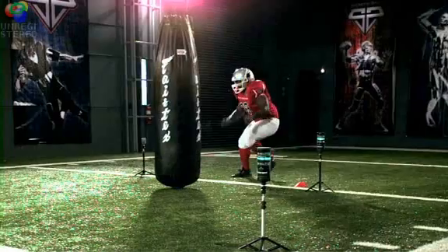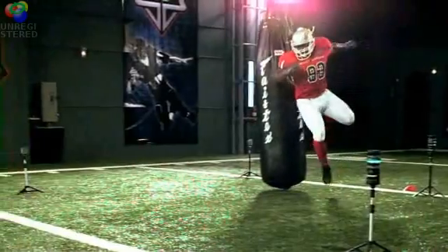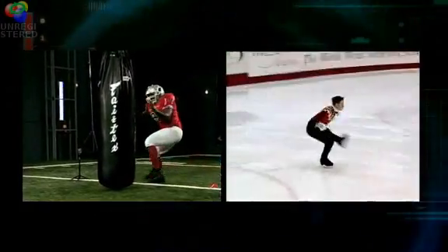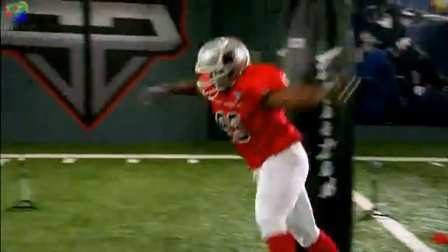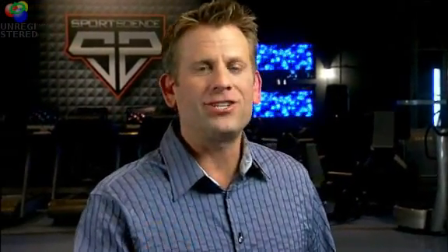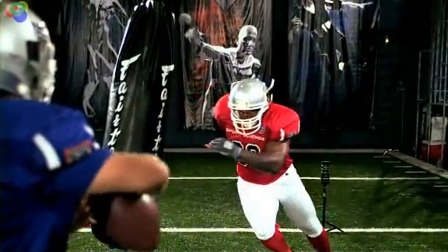This propels him to a peak angular velocity of almost 500 degrees per second. Given his relative mass, Freeney spins about as fast as an Olympic figure skater doing a double toe loop. A 270-pound body spinning that fast makes it difficult for a lineman to keep Freeney in front of him, and once he gets separation, it's a foot race to the quarterback.